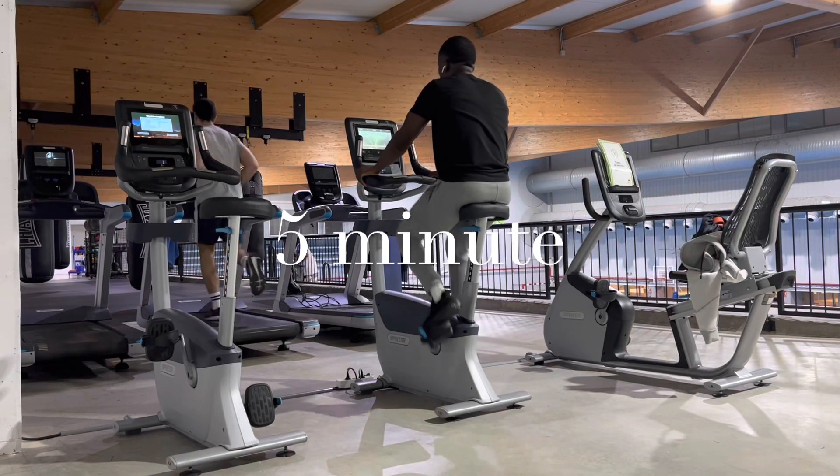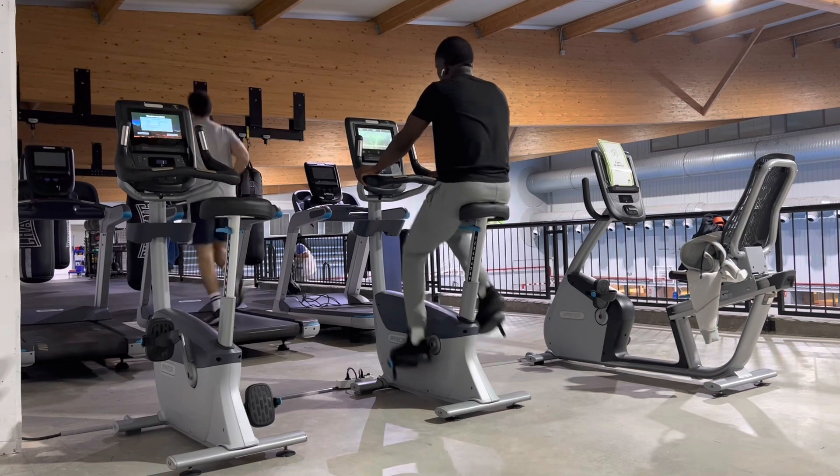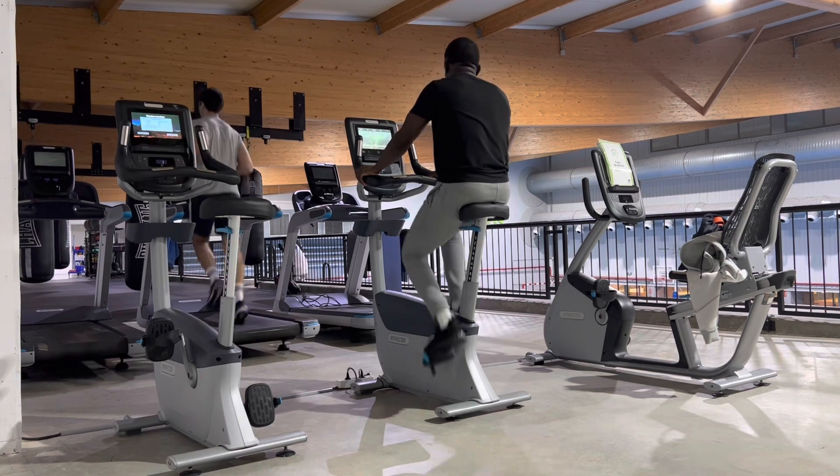My name is Vazi the Kid and this is the third week of a meniscus injury. Since then I've been doing bicycle spinning.